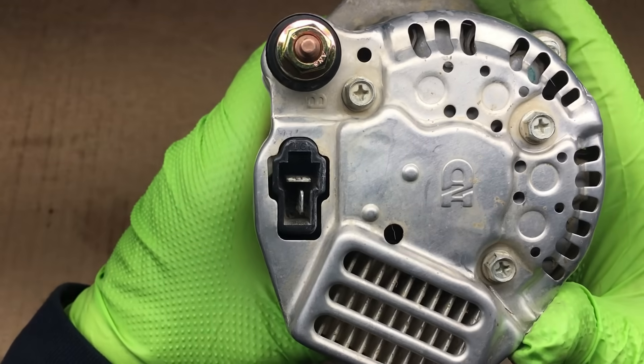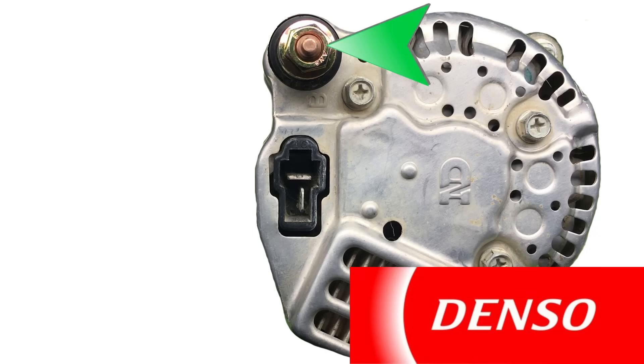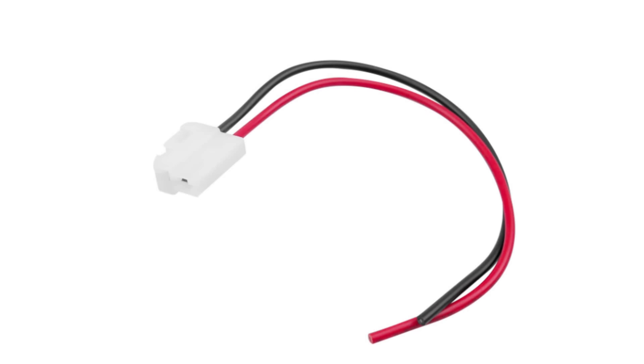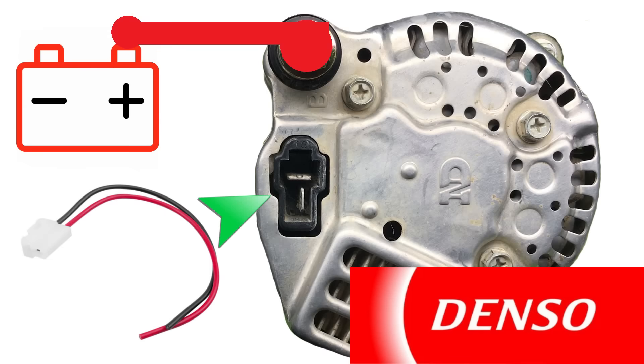Connecting this alternator to the car's electrical system is actually pretty simple. This terminal here goes to the positive side of the battery, and for this you would use some thick wire — 8 gauge should be about right. For this electrical connection, you can buy a pigtail from the jungle site for less than 10 bucks. Keep in mind: the color code on these pigtails appears to be random, and even though the pigtail has a red and black wire, that doesn't mean that's the indicated polarity. The color code is random. This pigtail will plug into this connector.